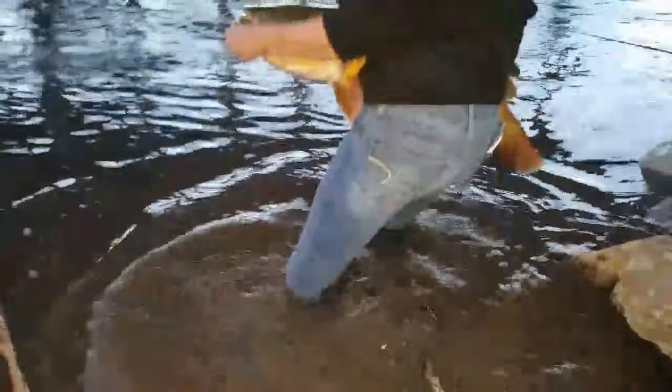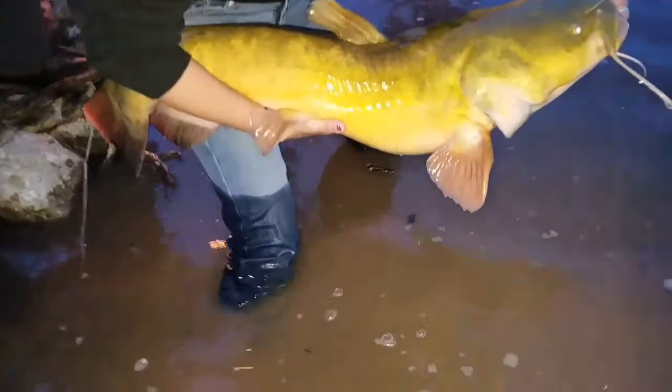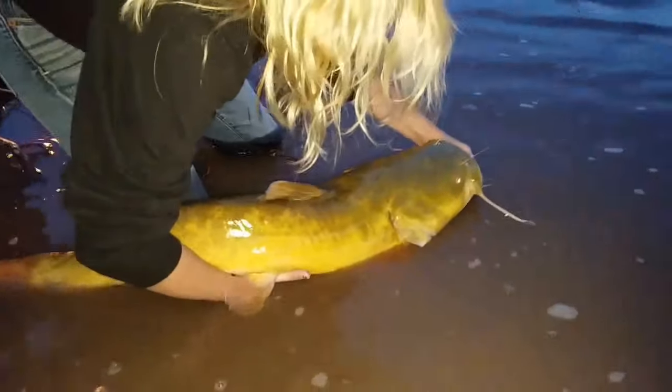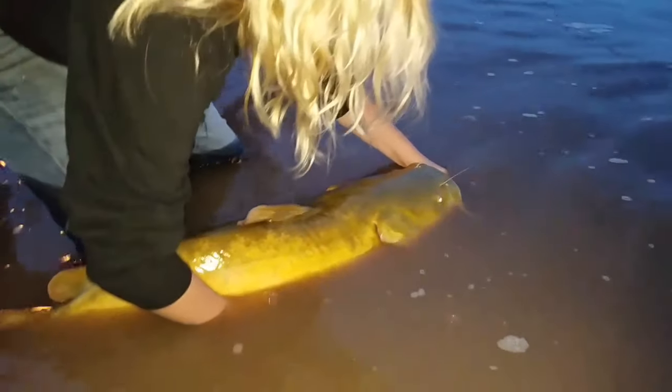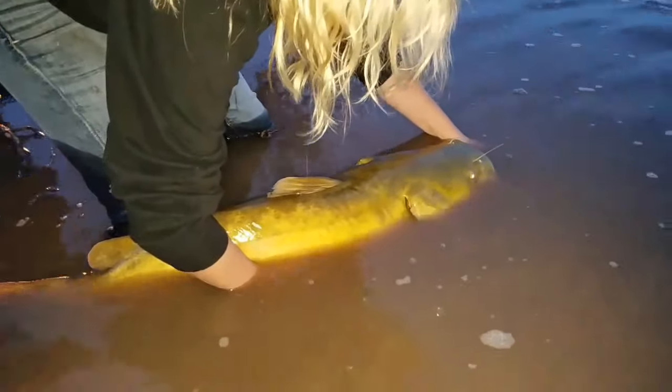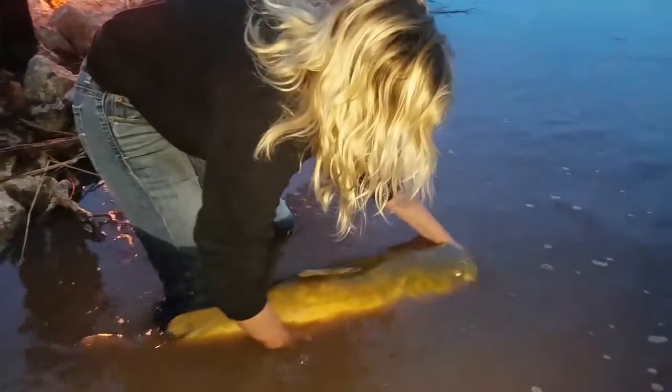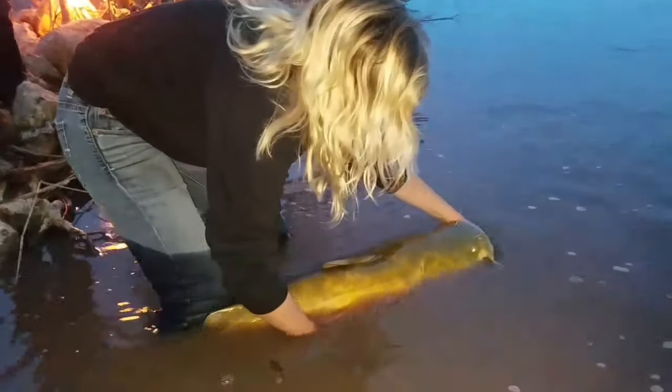Get him in the water a little bit. All the way down so his gills — see his gills moving? You get that water and you're kind of pushing back and forth a little. That gets the water flowing back through his gills real good. Now put your hand underneath his mouth and see if he'll kind of swim away on his own — just kind of hold him there. Keep him in the water but give his head a turn back towards the camera.